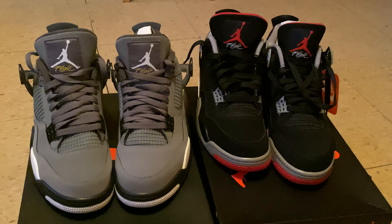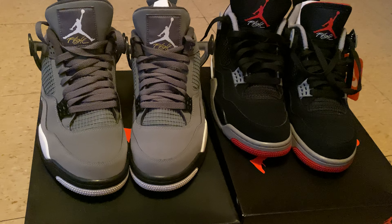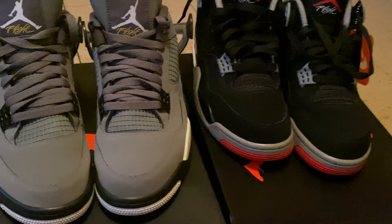Hello YouTube, what it do? It's your boy Roto Green coming back at y'all with another video. In this video, I wanted to do the Air Jordan 4 Cool Greys versus the Air Jordan 4 Breads. Let's get into this video.